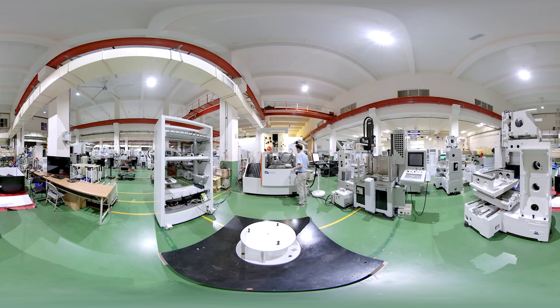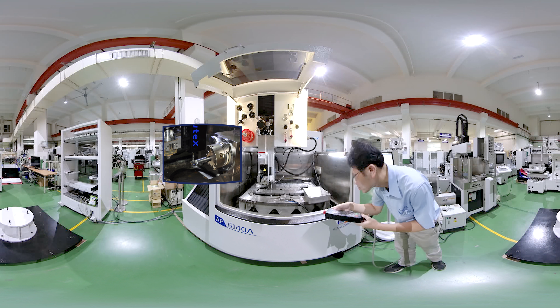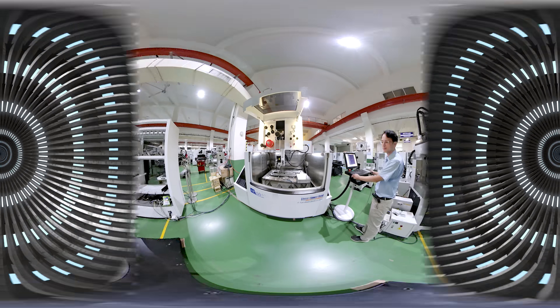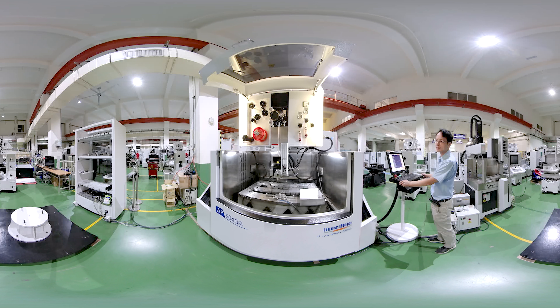Feature one: probing measurement. Under normal circumstances, operators must carry out alignment manually. By installing a highly sensitive touch sensor that works with the controller, the alignment can be done automatically.